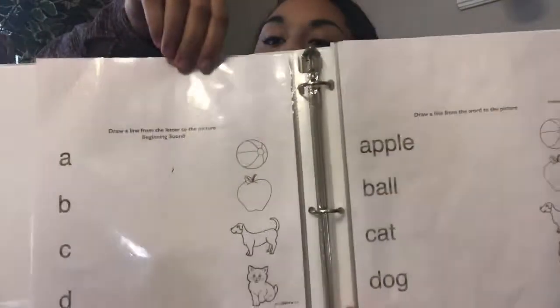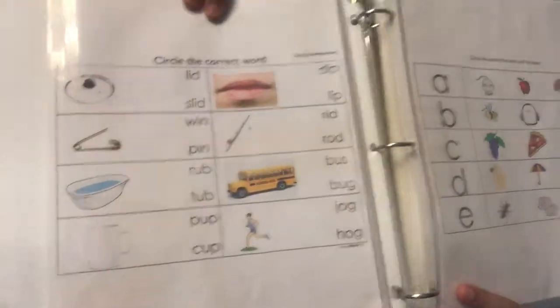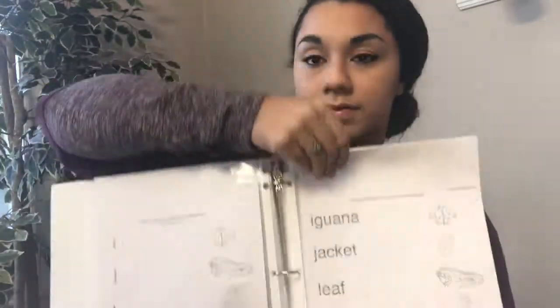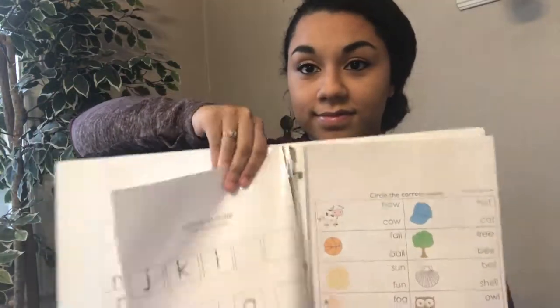I will do a quick little flip through for you guys.